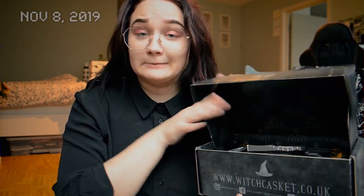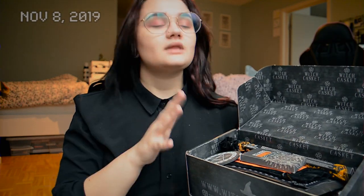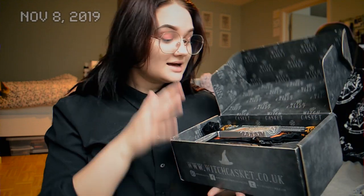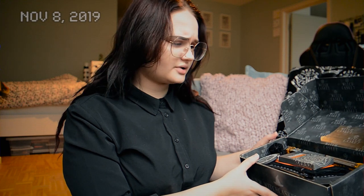I have already opened this so this is not an unboxing — I'm not gonna be all surprised. I've actually used one of the items for Samhain on my altar, but otherwise I've kept everything inside because I wanted to go through it before I started using it. I wanted to do a video about it, so I kept it all together.